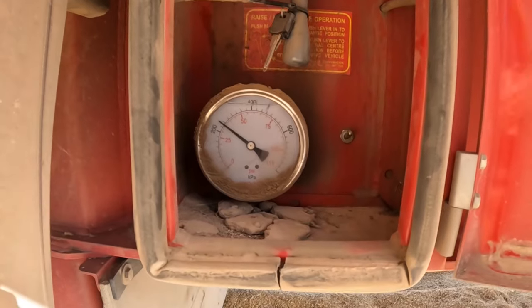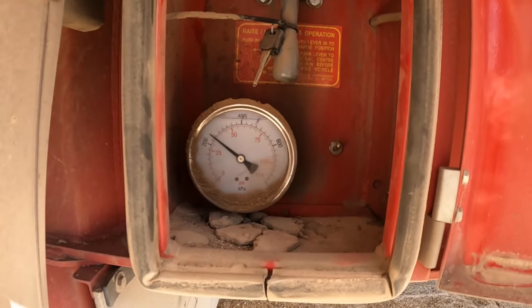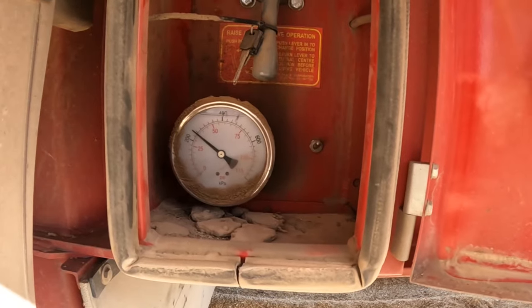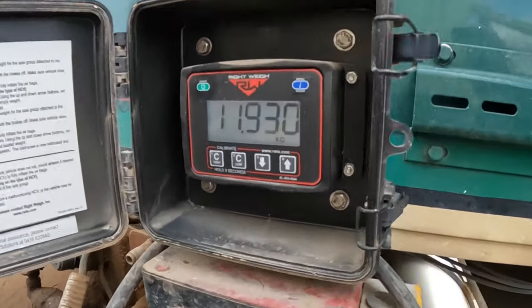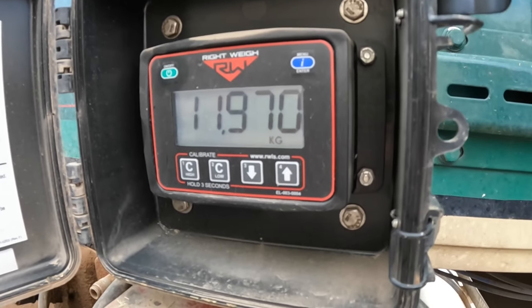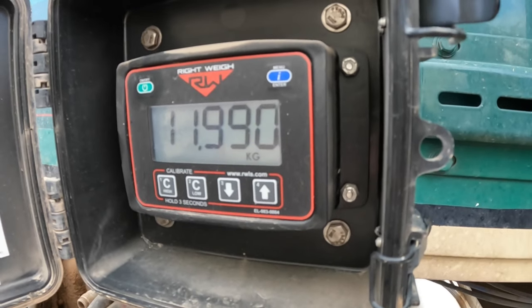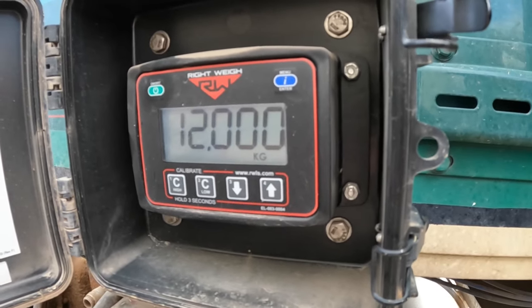Now we're getting to the airbag system — we've got the good old pressure gauge on your airbags, the old analog system. Works very well, very accurate. And then there's the very modern digital readout pressure gauge that actually tells you what the weight is, so you can calculate how many more tonnes you need. Reasonably accurate, reasonably easy.